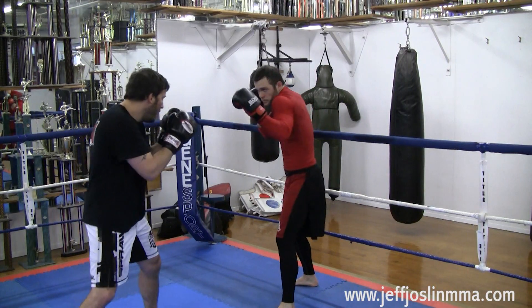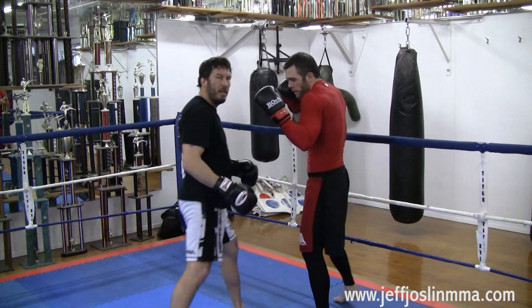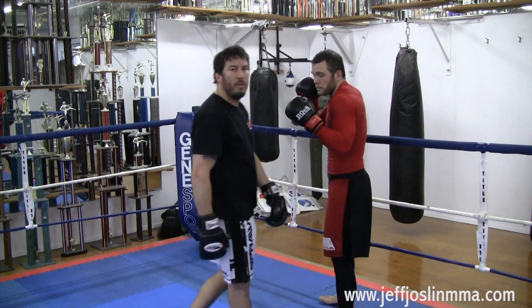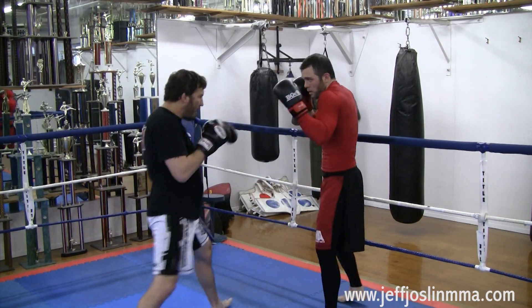So Chris is here against the cage. I start jabbing, jabbing, jabbing — he starts to move. Boom, there's my low kick. Again: jab, jab, he starts to move — there's my low kick. Try to retract back to your stance. And after that is done, boom, get back and corral him again.